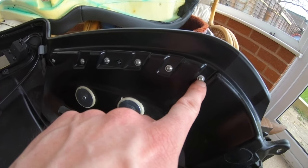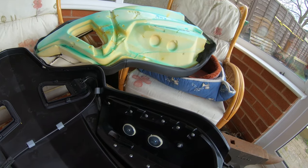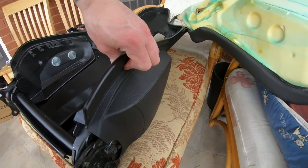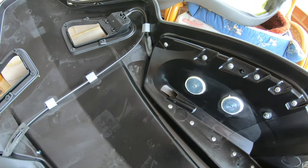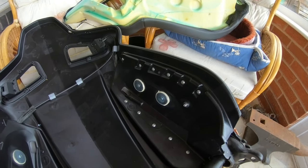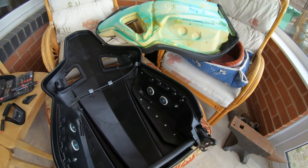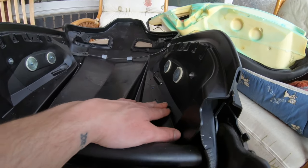Take these little Allen keys out and see what happens. It looks like there are eleven in total. Once those are undone, we can remove the airbag, remove the unnecessary weight, and enjoy our seats a little bit more.